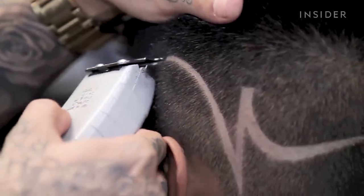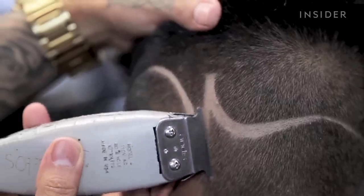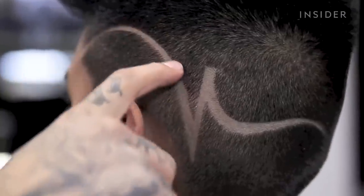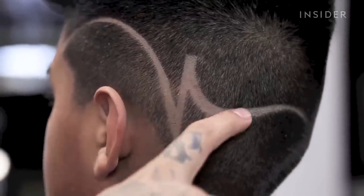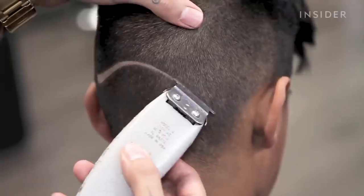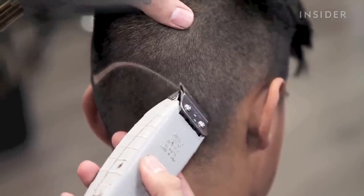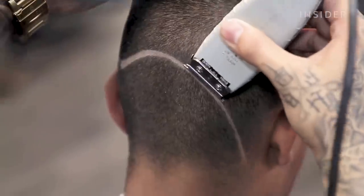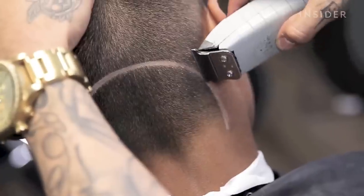Right here I'm using an Andis T-Outliner, and I'm just sharpening the edges — the top and the bottom of the line, just making it really crispy. That way I don't have to do as much razor work. I'm just trying to get it as sharp as I possibly can. As you're doing it, you're essentially creating that art piece — you're using your clippers as your paintbrush, and you're bringing it to life little by little.